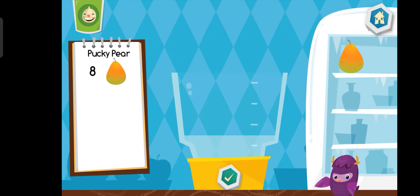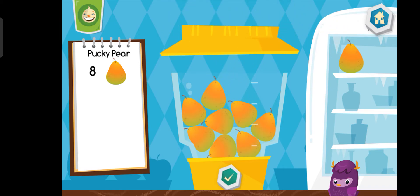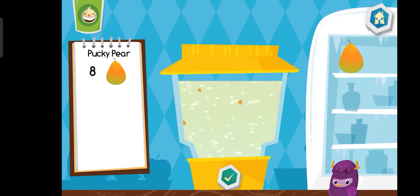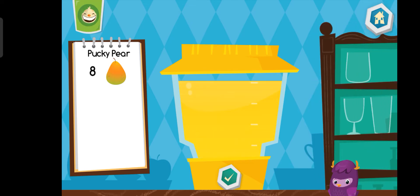Let's make a pucky pear. Yummy! Choose a cup.